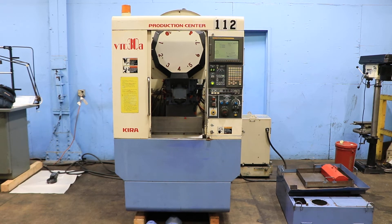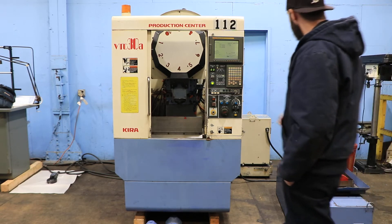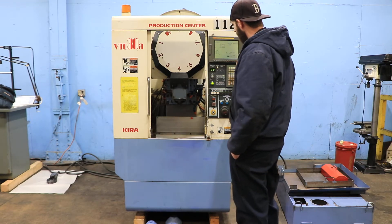We have an Akira Drilling and Tapping Center, model VTC30A, serial number L1008. The machine was new in 2000. We're going to run her for you. The machine has a FANUC 21M control.